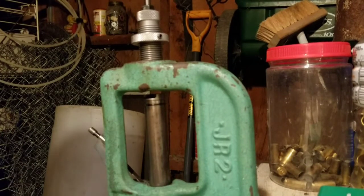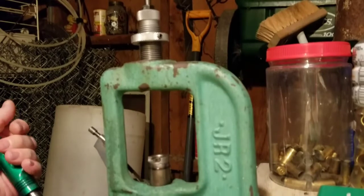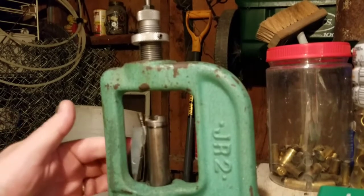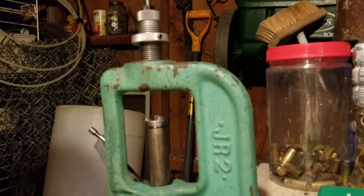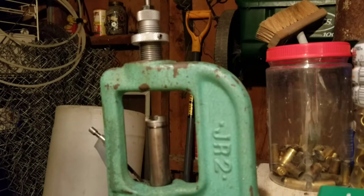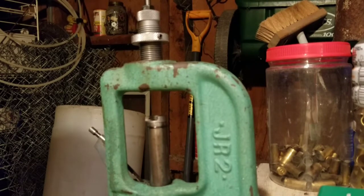Those of you that have watched my other videos are probably going to notice I'm using a different press. This is my second press, my RCBS Junior. I'm using it today because I prime on the press using the priming arm, and if you change over from large to small primers you have to change this little primer cup. It's kind of fiddly and spring-loaded, and I'm worried about losing them. So this press I keep a large primer cup on, and my main press I keep the small primer cup on.